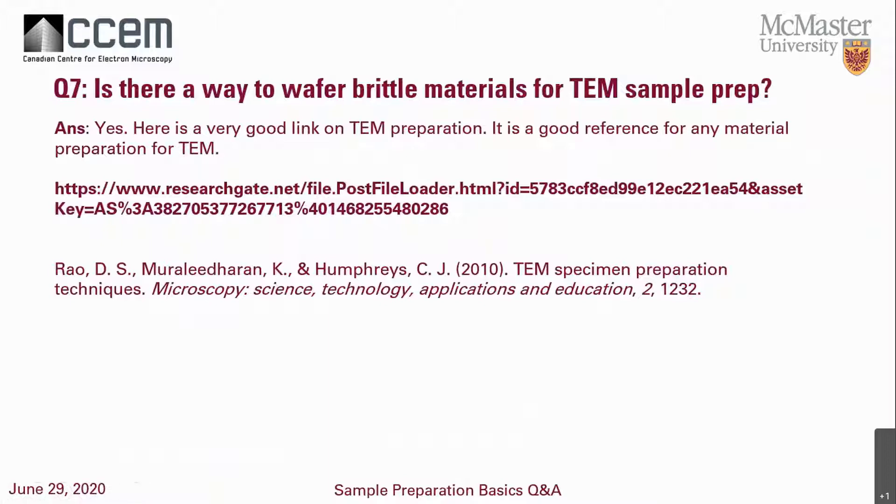Question seven: is there a way to prepare brittle wafer materials for TEM sample preparation? Yes — I'm not going to go into full details because there's a very good link I use myself to prepare these wafer brittle samples, and I've written the link on the slide. It gives information about how to prepare TEM samples in multiple ways, including sandwich preparation, dimple grinding, ion milling, and it's just an overall very good resource for TEM preparation.